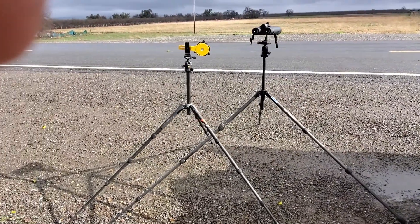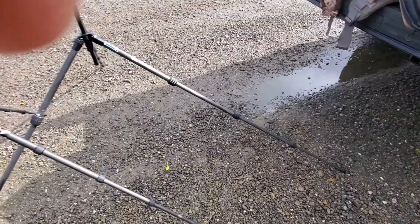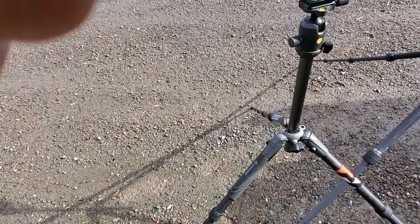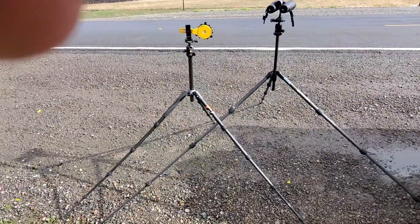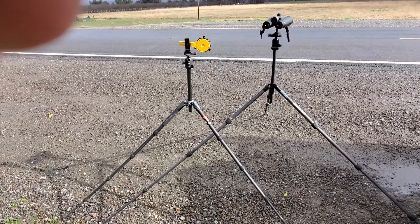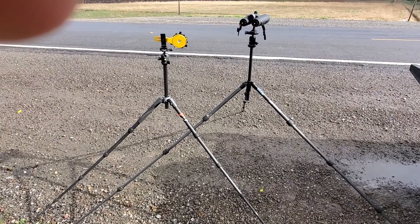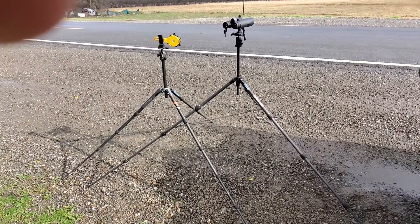That kind of bugs me. The Slick has got a giant footprint, and it's not all that secure because those legs are starting to bow out and flex a little bit. Whereas this one, the legs are a little shorter but they're just as solid in my opinion. That's the height I normally run this thing at when I'm sitting — you just find a rock to glass off of and you're sitting a couple feet off the ground, not flat on your ass, and everything works fine. But other than being able to stand up and glass, I kind of prefer the Vanguard.